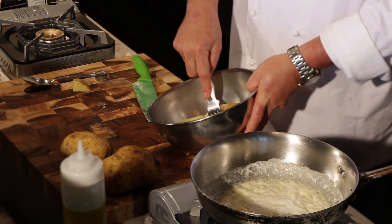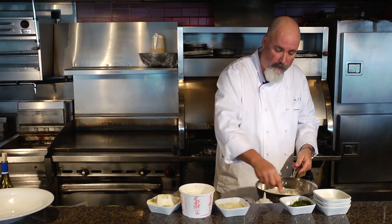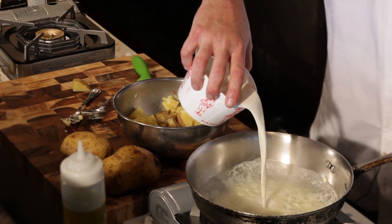I'm going to cut them into little pieces and then start to do a little fork mash. As that's going, we've got our cream, our garlic, and our butter. I'm going to add a touch more cream because I want my garlic to cook out as well.